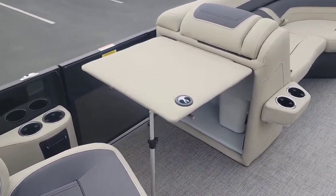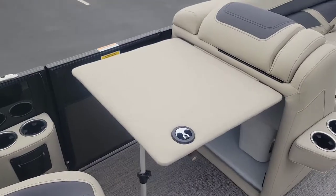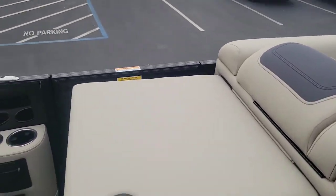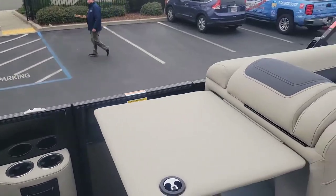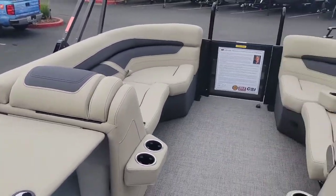A nice feature is this table that can be propped up. And then also you've got the doggy view screen on the port side — it's nice and easy to be able to look at the dock when you're pulling up.